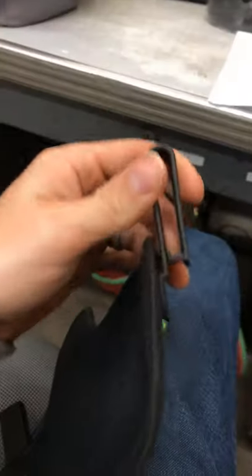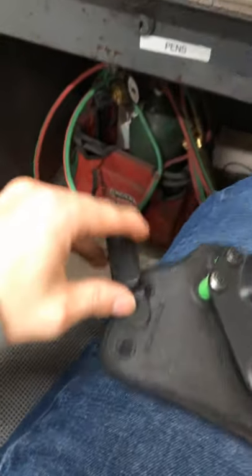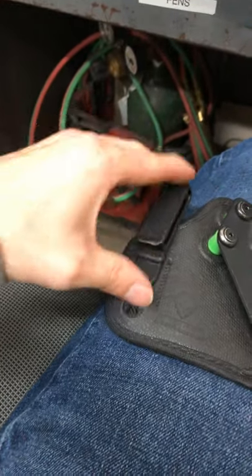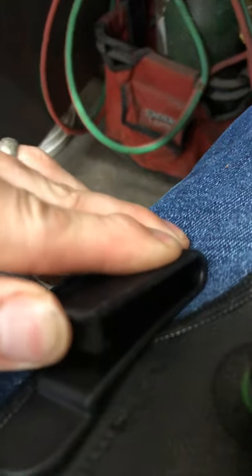People want belt clips that are really tight, and the way these are designed there's a lot of pressure in them. In order to take this off my belt and put it back in my nightstand every night, I literally have to fight with it because they are just so hard to expand.